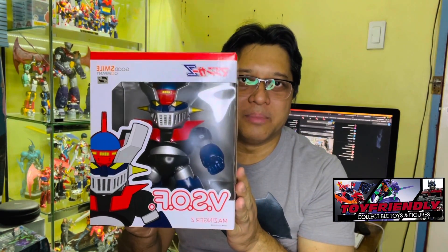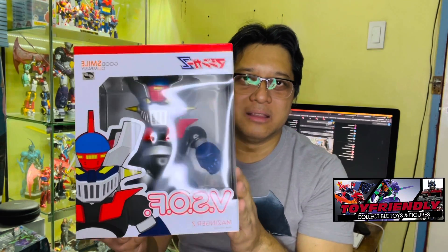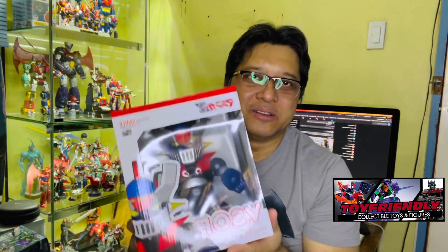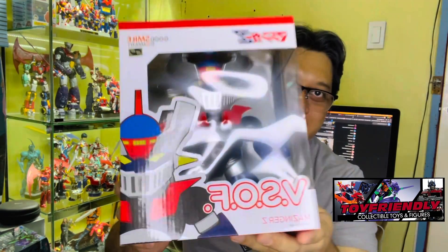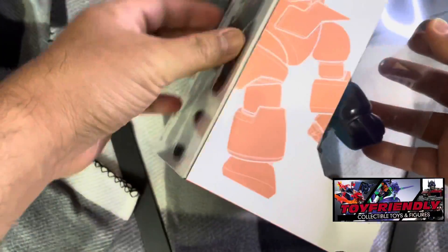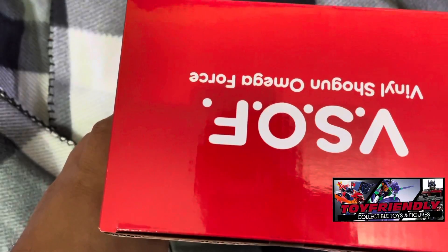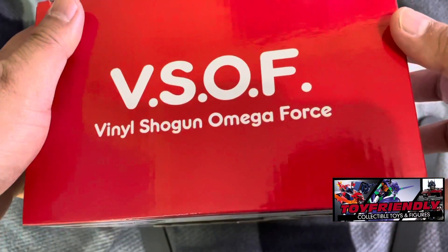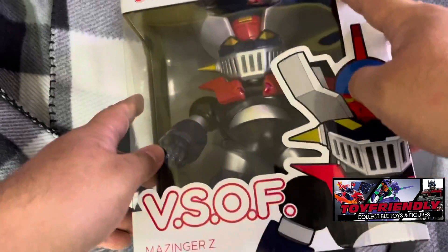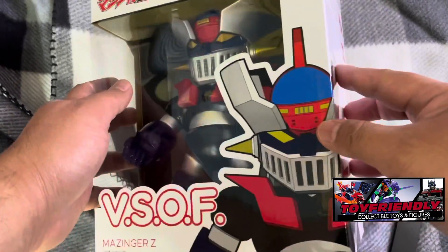This is the box layout. As you can see, this kind of reminds us of the Funko Pop box layout. This is the front, and we'll unbox this. So guys, this is the box — here's the front again, the side, and this is the back of the box. This is the top — VSOF, Vanilla Shogun Omega Force — made by Good Smile Company. So we're going to crack this open and see how it holds up.